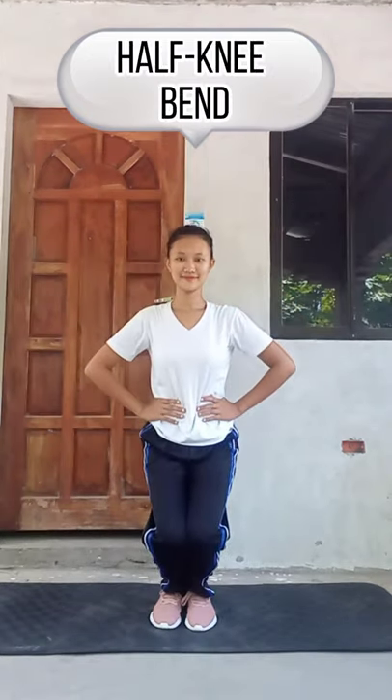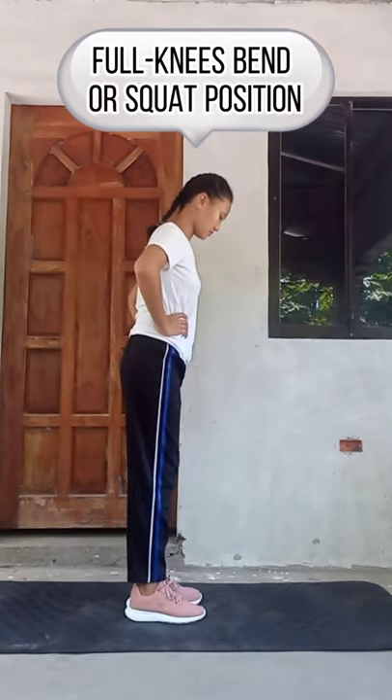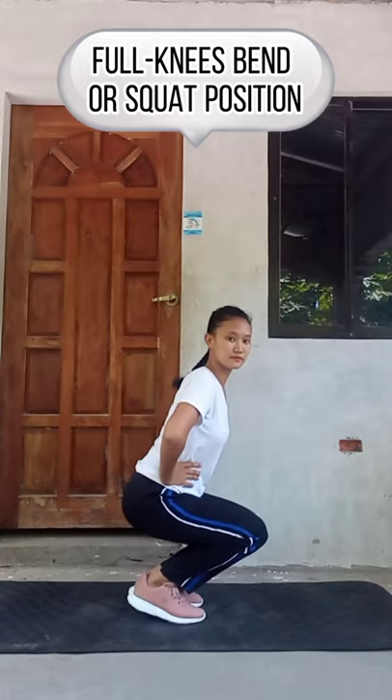Half knee bent. Full knee bent, or squat position.